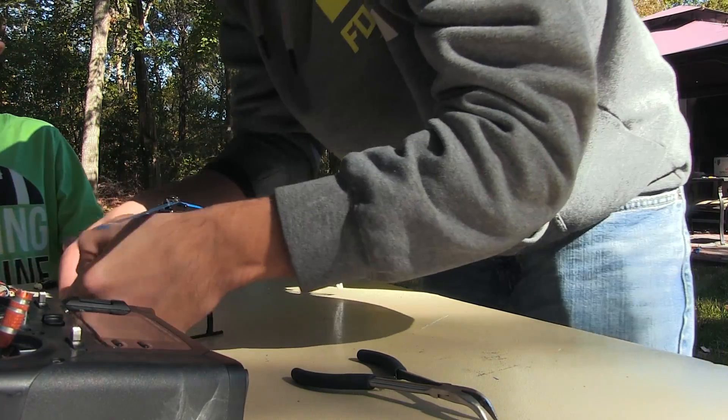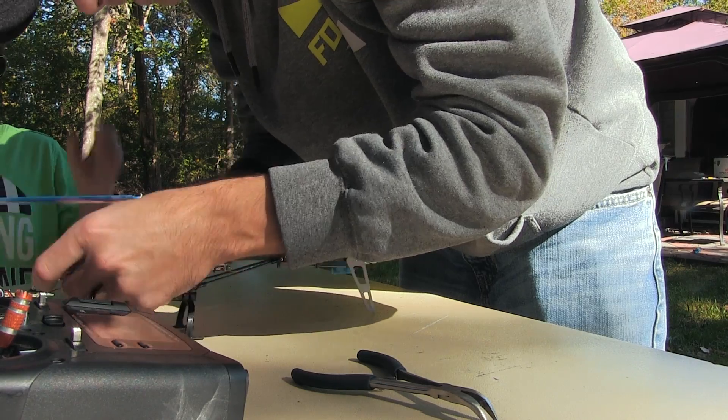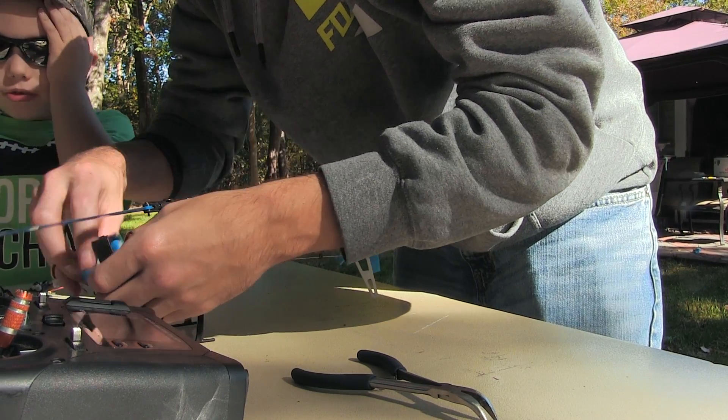Let's go out for another test. We're going to put a different battery in because I know this one was getting low — the battery's almost going to die.